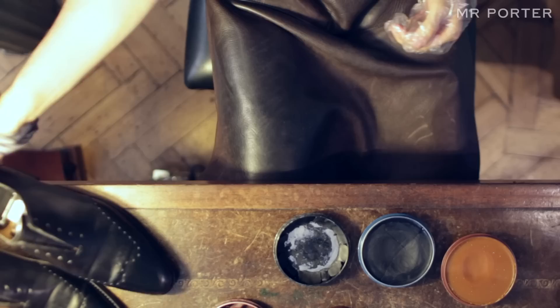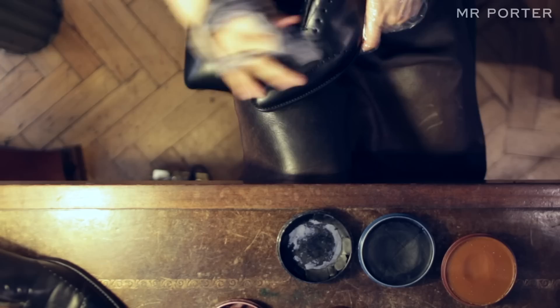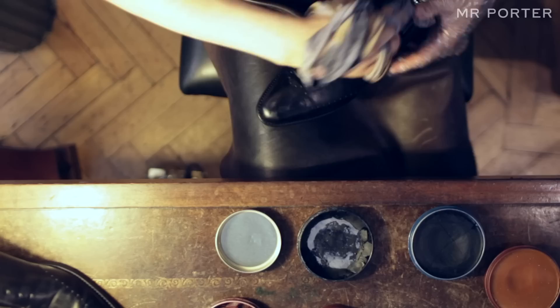The fourth stage is the application of the wax polish. I take an old cotton t-shirt that I've cut up and affixed to my hand and I start rubbing in the shoe polish with my two first fingers in a circular motion evenly around the entire shoe, even on the sides of the soles, just to get a shine everywhere.